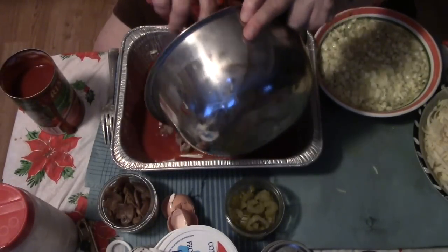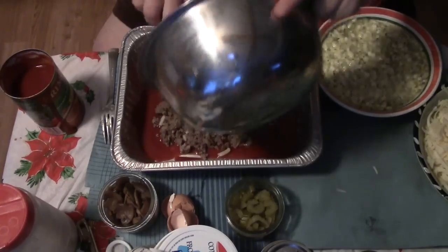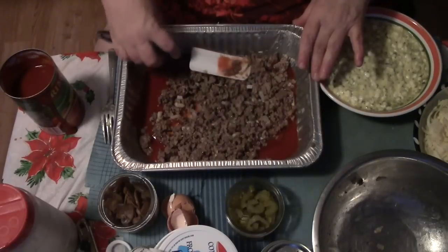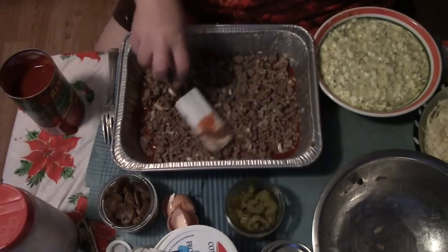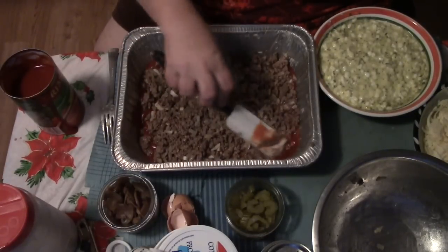This is about a pound to a pound and a half of my ground venison and pork, fried up with salt, pepper, fresh onions, and garlic — all that lovely stuff.